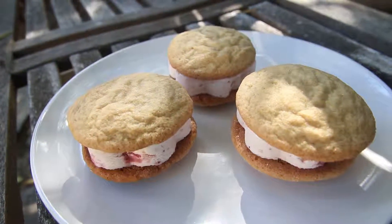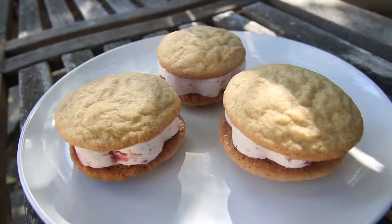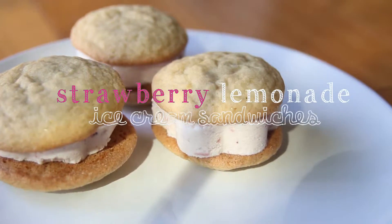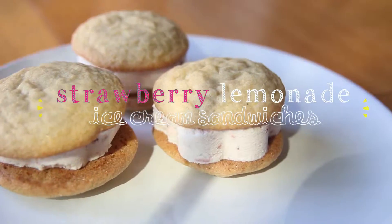Welcome to Needing Love. The weather is getting warmer so I wanted to make a summery treat for a video. Today we will be making strawberry lemonade ice cream sandwiches, perfect for a hot sunny day.